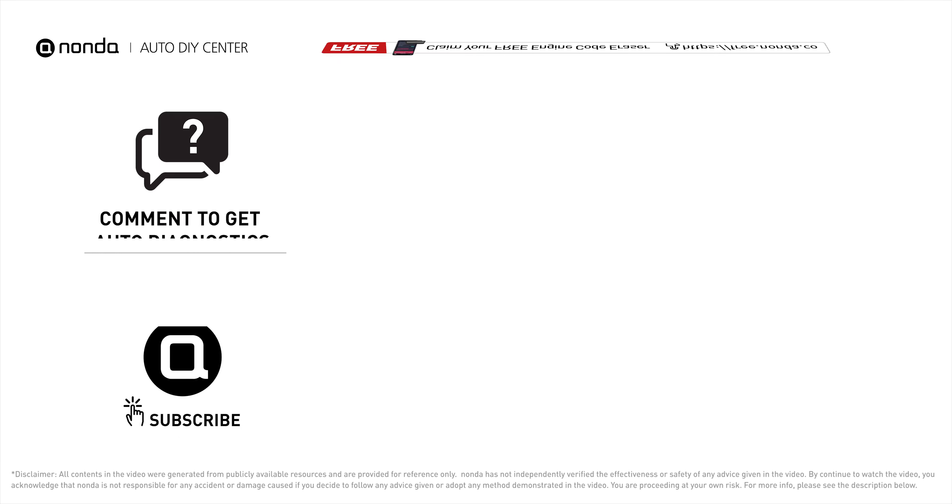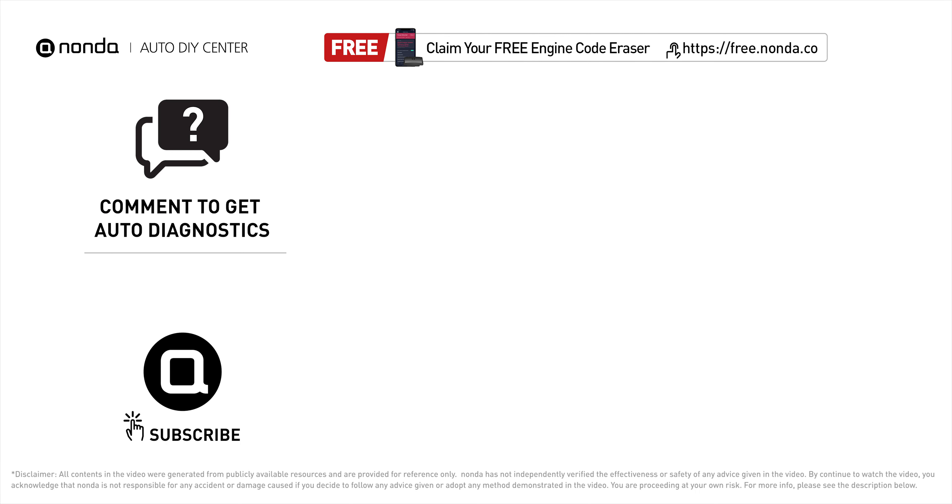To save more money on car expenses, claim a free engine code scanner at the description link below, or check out the video here for more info. You're also welcome to leave comments below — our mechanic professionals will answer them shortly. Don't forget to like and subscribe to our channel. Thanks for watching, and we'll see you next time.